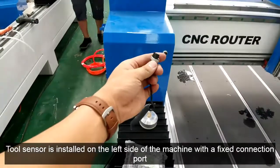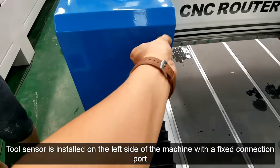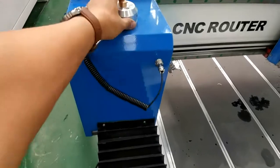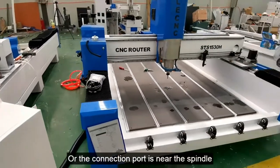The tool sensor is installed on the left side of the machine with a fixed connection port, or the connection port is near the spindle.